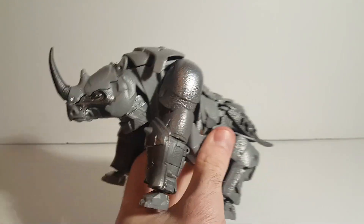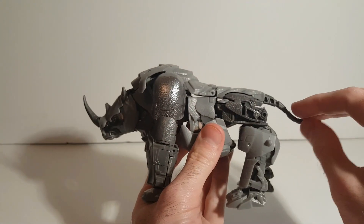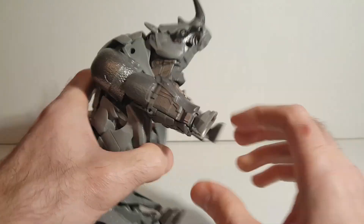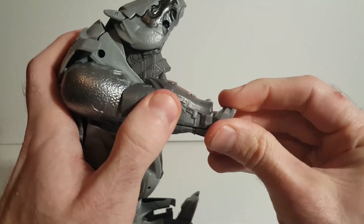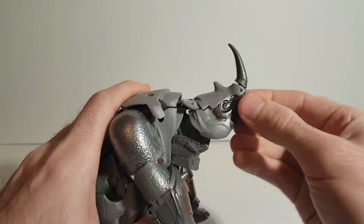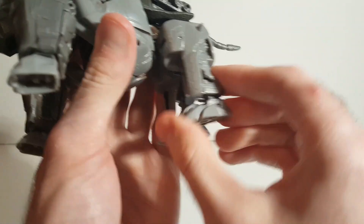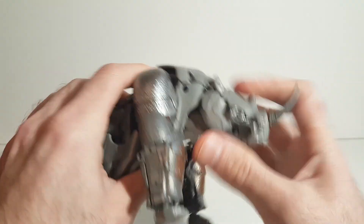Here is Rhinox in his Rhino mode, and from a side view it looks really good. For his beast mode articulation: the tail moves a bit, the limbs can move but only so much with no elbow joints. The hands are on a ball joint so they can move up and down. The head has a hinge at the top so it can move, and the mouth can open and close — a nice little feature. The legs can move, with the feet doing everything already.